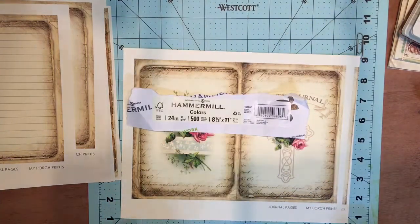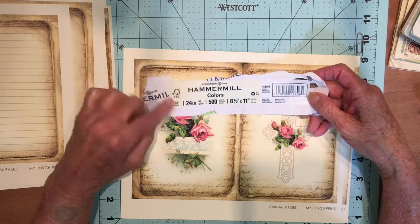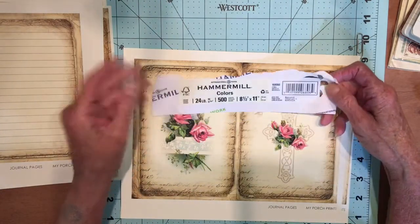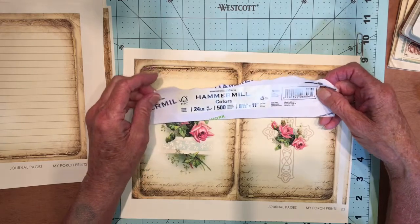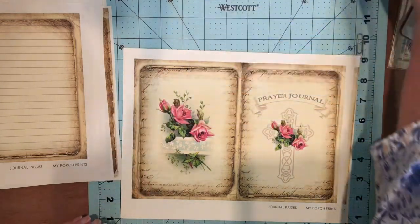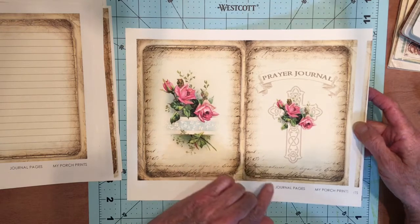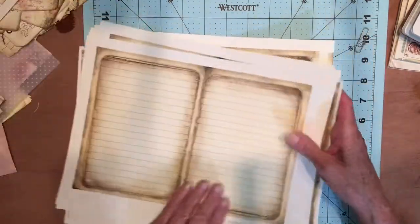The copy paper I use is Hammer Mill — it's 24 pound, which is 90 grams for those in the UK. And the color is cream, which is what I like — off-white but not yellow or tan, just a cream color. I wanted to share that because I keep forgetting to mention it. The cardstock is cream cardstock from Hobby Lobby, their regular weight. I guess I messed up the printing on that one, but hopefully I can still cut it out and use it. This one I'll put on the back side of the book.